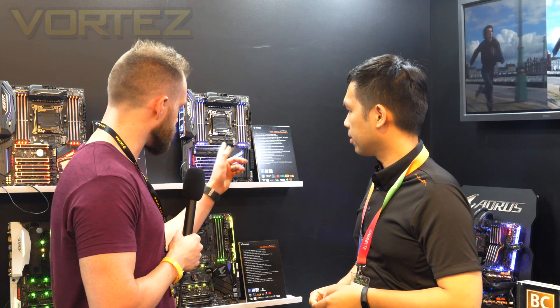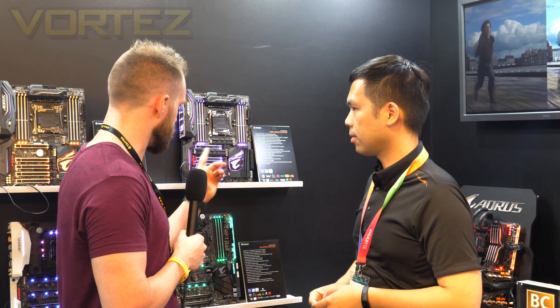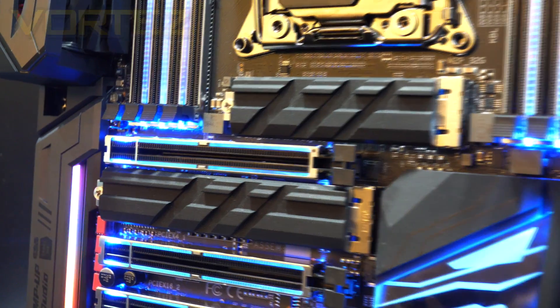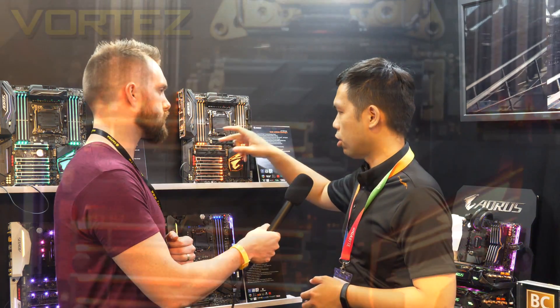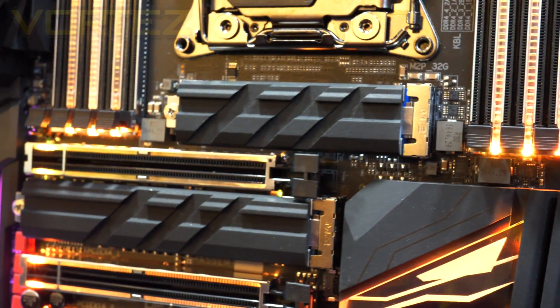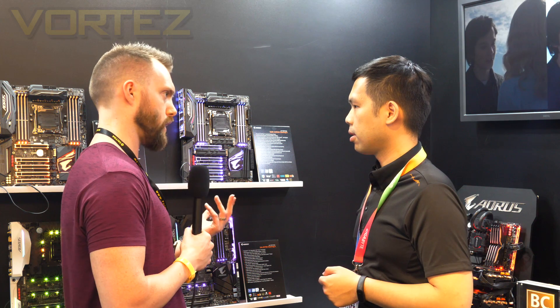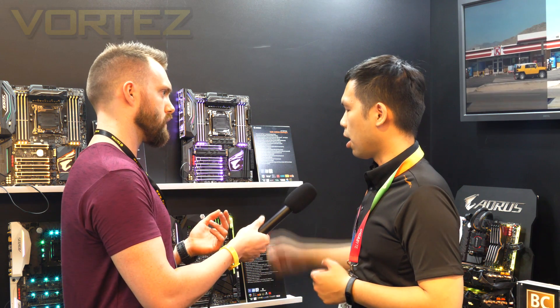On the M.2 slots there are devices that look like heat sinks. These are heat sinks for the M.2 slots to reduce the working temperature. In lab testing they can decrease the performance drop in certain scenarios, so the M.2 will run at its original speed and not suffer a performance drop due to high temperature.